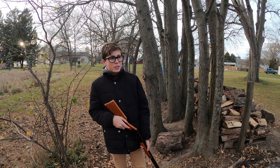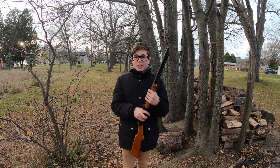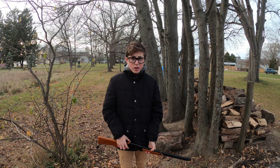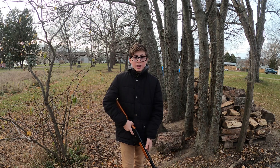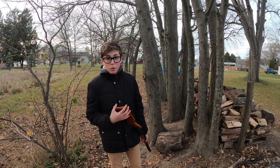Alright guys, welcome back to this new video. Today we're going to be shooting down some more cans with the Red Ryder BB gun. I did a video on this about 5-6 months ago, but today we're going to be shooting down 6 cans before shooting down 1. So it's going to be quite fun.